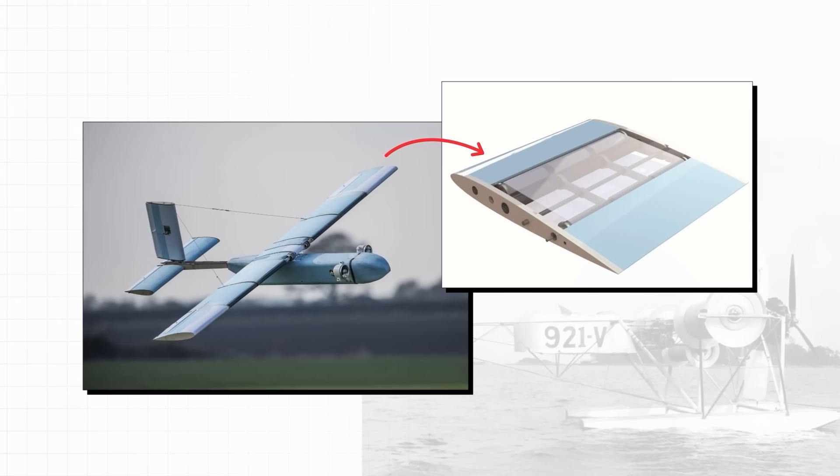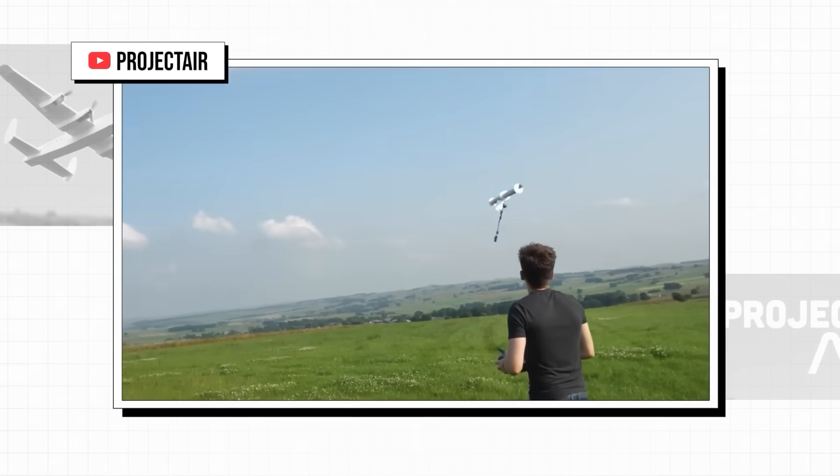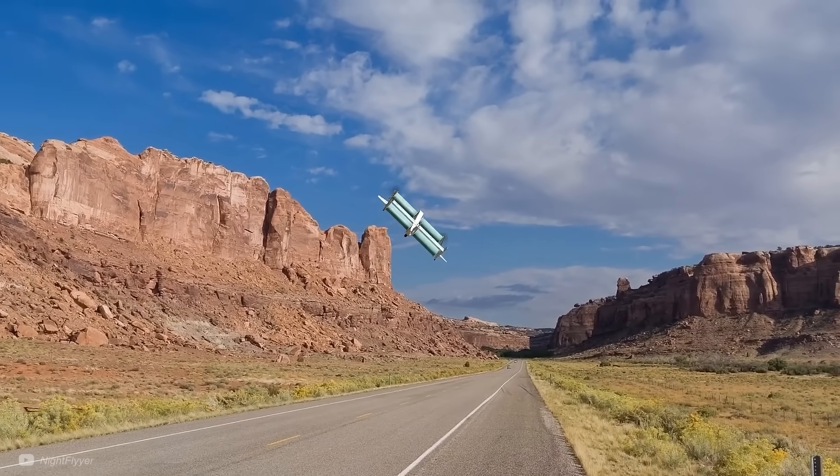There are wings that use the Magnus effect, like this one from the awesome Project Air YouTube channel. So maybe dimples would help for them, though I haven't found any research on this. My general conclusion from this initial research was that what dimples do for golf balls might not be directly applicable to propellers and turbines, because they help to reduce the pressure drag, but for aerofoils, it's the skin friction drag that's most important. However, this doesn't mean that the dimples aren't inspiring the future of propellers — they very much are.